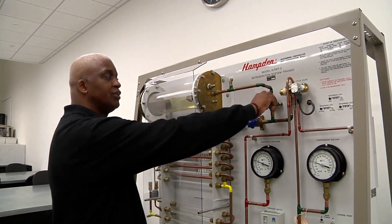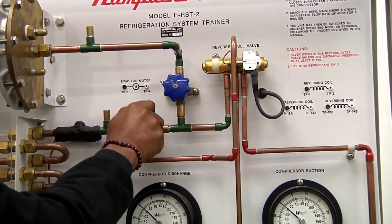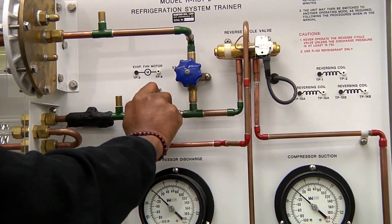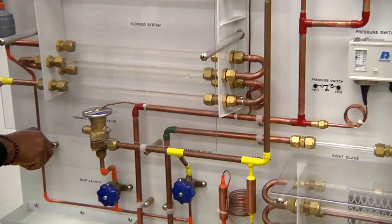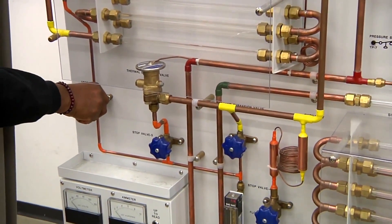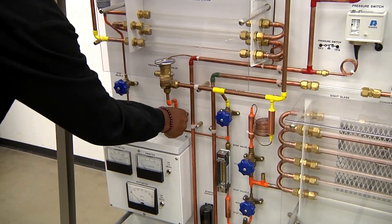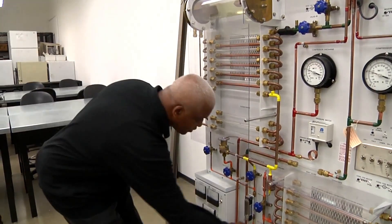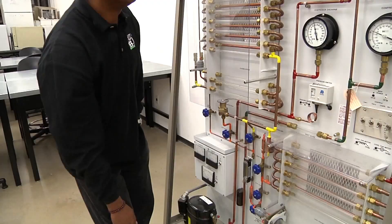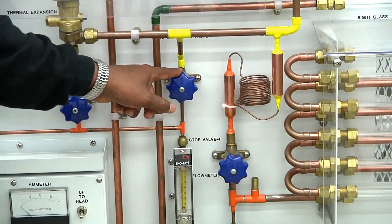A1 has to be closed — that's a valve. We make sure this valve is closed. B1 is open, so we make sure this valve is in the open position. We come to valve number two and make sure it is in the closed position. Valve number three is also in the closed position. Valve number four is also in the closed position. Valve number five is in the open position, and valve number six is in the open position. Now our Hamden Trainer is ready for operation using our hand operated expansion device.